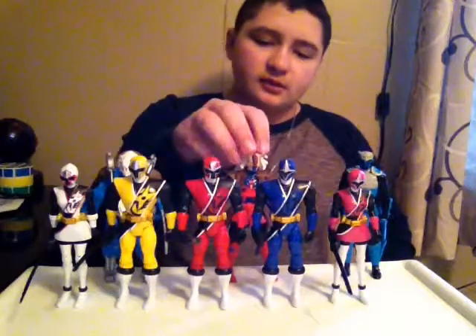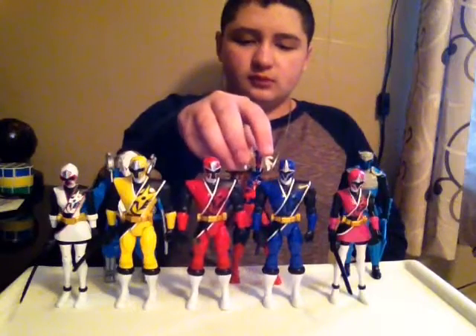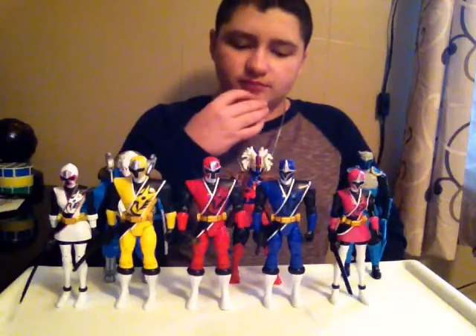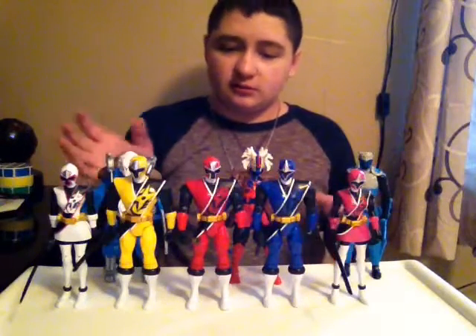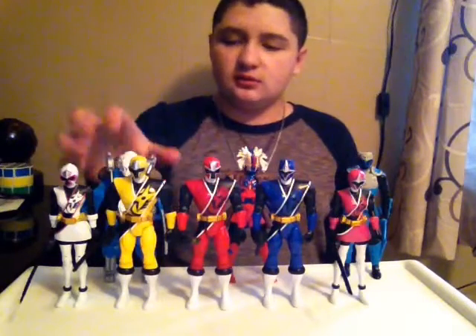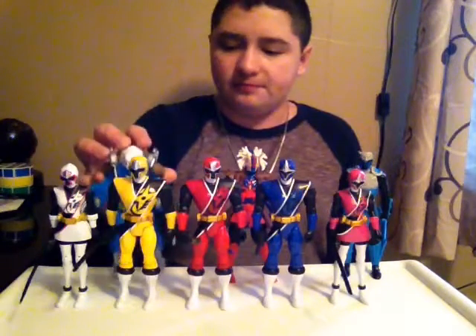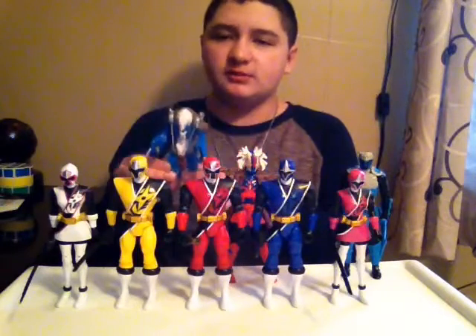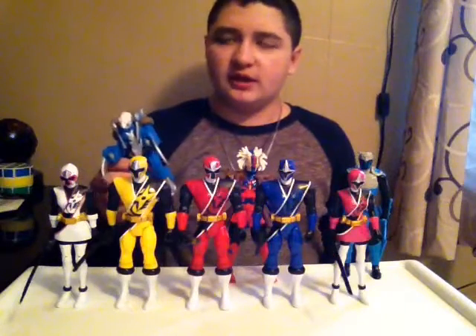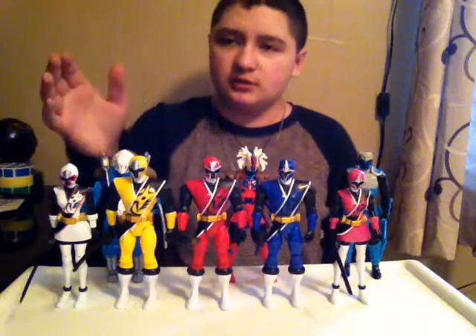The paint job and the figure look really good — two thumbs up on the paint job. This is not the main villain, just the second or third villain. They didn't come out with the first monster yet, but this is supposed to be the first monster on Ninja Steel. They chose another one that kind of looks like the ninja monster from Power Rangers Dino Super Charge.